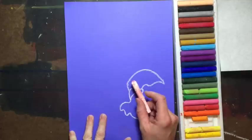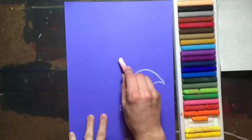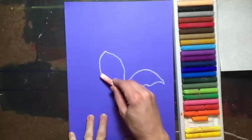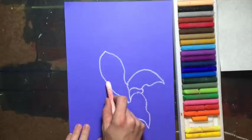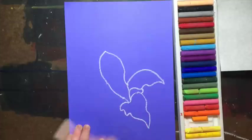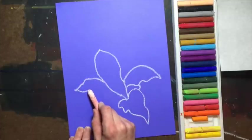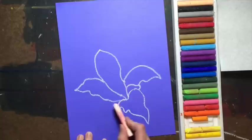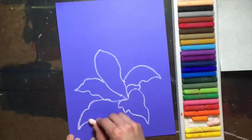Now we're going to make the biggest tallest petal. Start right from here, come up into a point, and then come down into a smaller area right into the middle. Now let's make the next one — it's going to start halfway up that petal. Make an arch with a little curve, then curve it back down into the center. This next one just comes out of the same area — curve your line down and make a nice little line coming back.